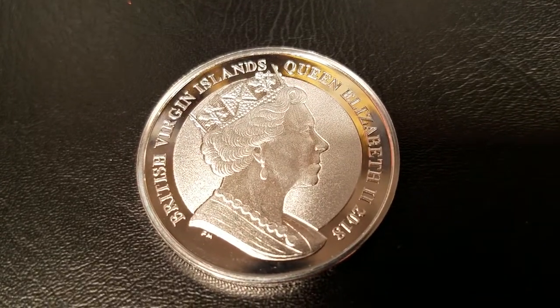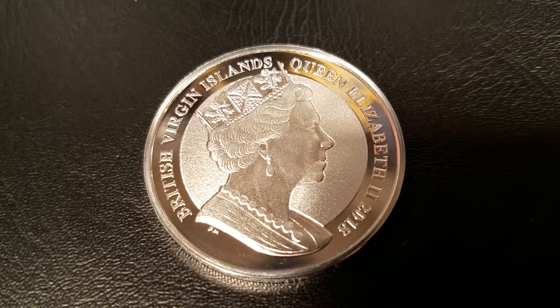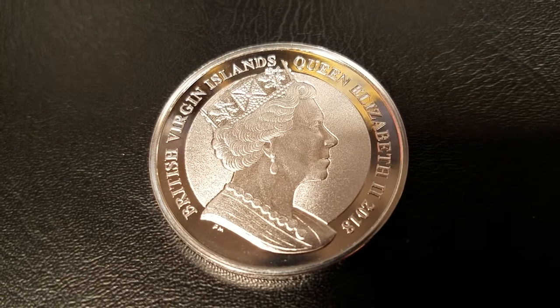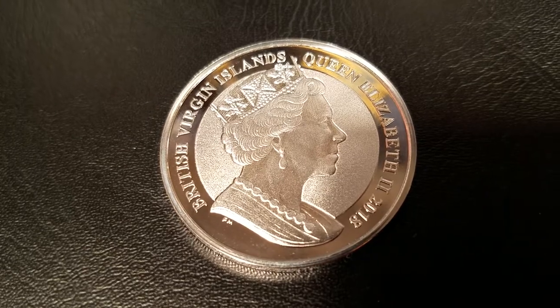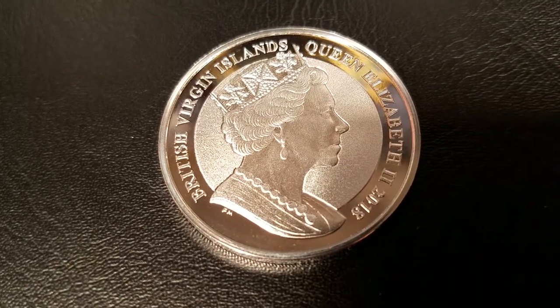Hello everyone, Southside Stacker here, and I'm going to review the 2018 Silver Pegasus. The Silver Pegasus is a one-ounce silver coin for the British Virgin Islands. It is produced by PopJoy Mint. So let's dive right in.